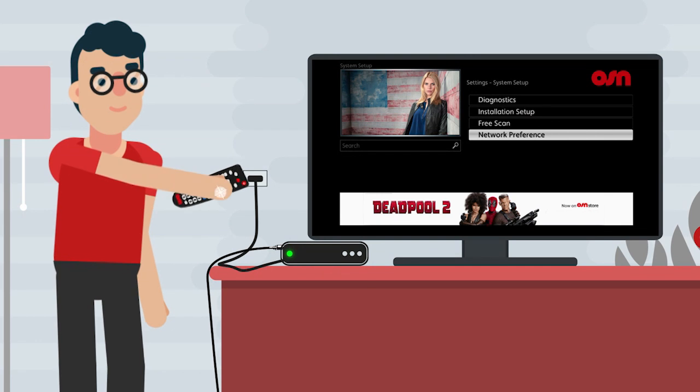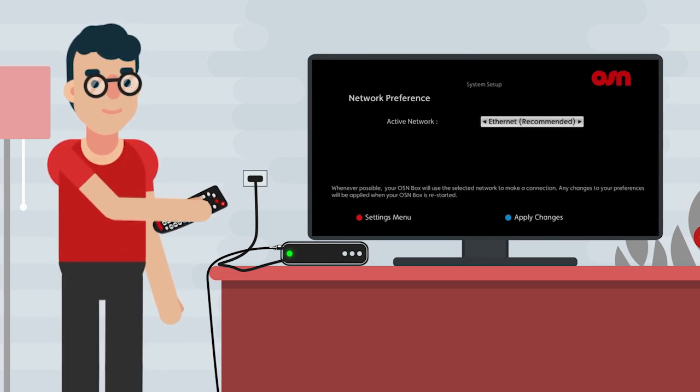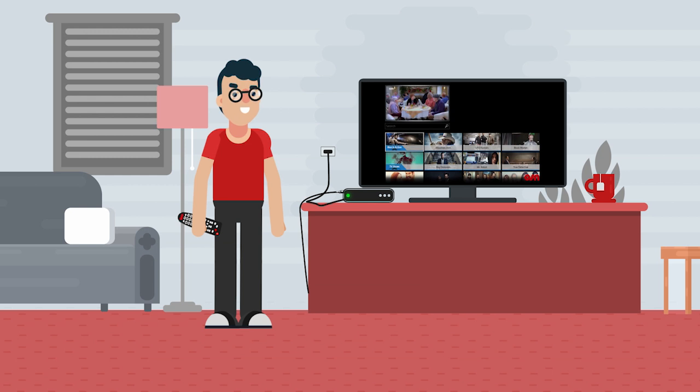After that, go to Network Preferences. Choose Ethernet as your active network. Now simply press the red button on your remote to enjoy free access to thousands of hours of movies and shows.